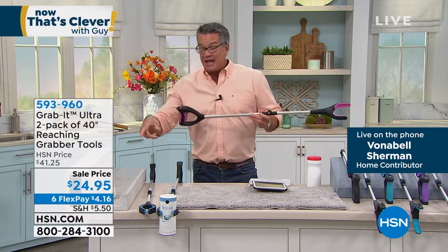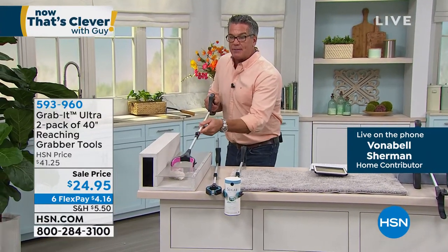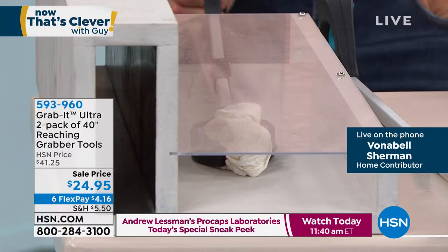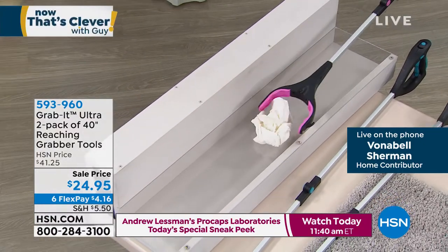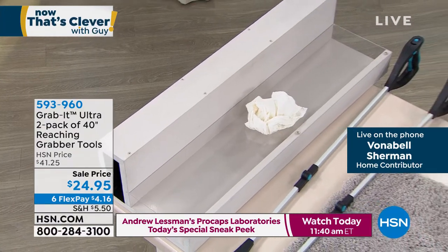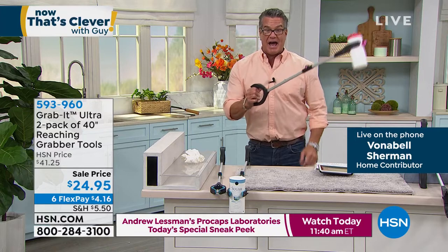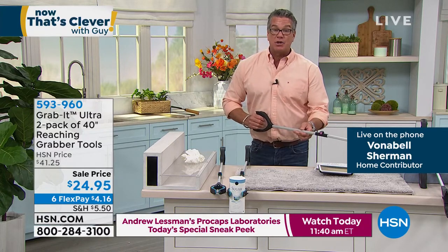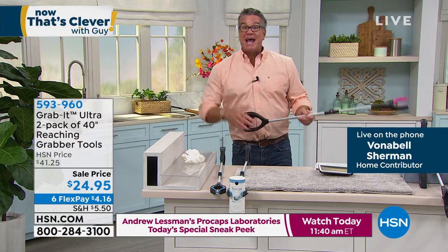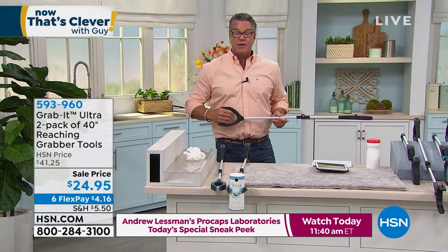If you've got something way in the back of a drawer, you can stick the Grab It in, go all the way through, grab it, pull it out, and drop it in the trash. You can pick up a can or jar from the back of a cabinet. It also has a locking ratchet that locks onto whatever you want — especially if it's a goblet or something that can break — just hit the button, take it, then release and let it down.